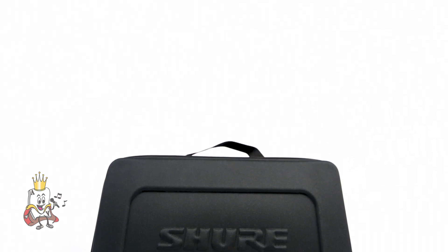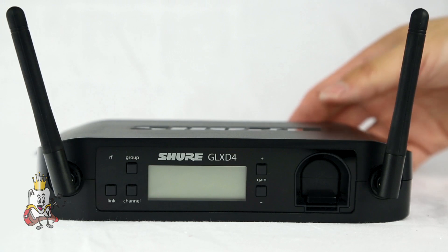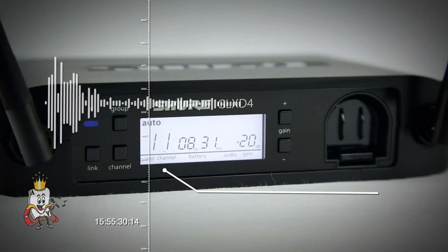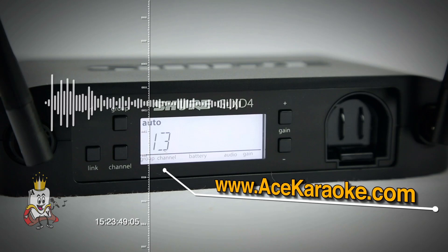A convenient carry case is included to easily and safely transport your system. The GLX-D digital wireless system combines the exceptional clarity of digital audio with excellent Shure reliability and ruggedness in an easy-to-use wireless system. For more information on Shure's GLX product line and available package options, please visit www.shure.com.